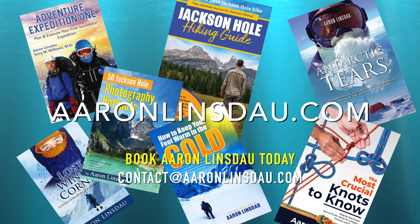My name is Aaron Linsdau, I'm a polar explorer and professional adventurer. Please check out the links in the description below to my books: Antarctic Tears, Lost at Windy Corner, Adventure Expedition One, The Jackson Hole Hiking Guide, How Do You Keep Your Feet Warm in the Cold, 50 Photography Hotspots in Jackson Hole, The Most Crucial Knots to Know, and my 2024 Total Eclipse Guide, as well as my show Antarctic Tears. Thank you very much for watching — please like, comment, and subscribe to the channel.